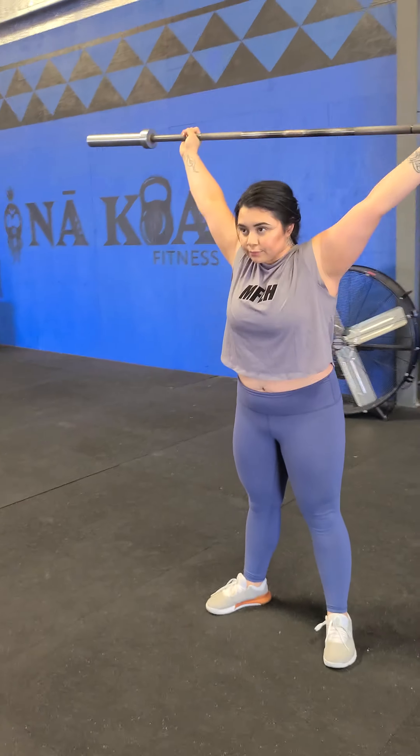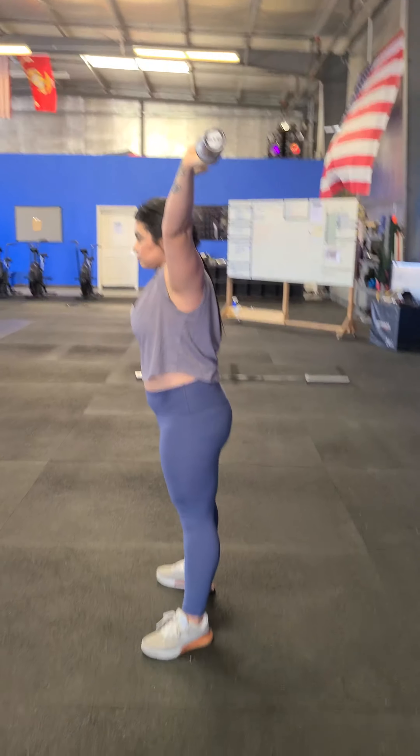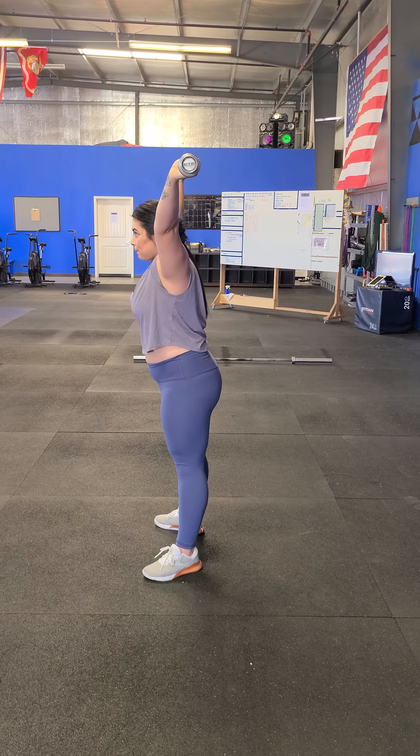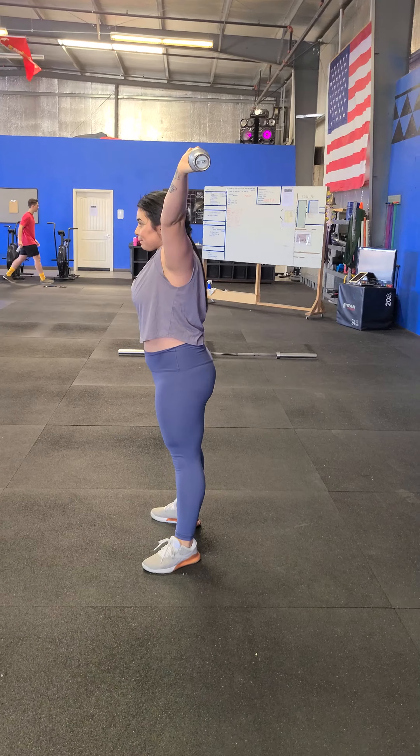The challenge with the overhead squat is maintaining stability. She wants to actively be pushing that bar through the ceiling throughout the whole movement. The second she loses that tension, she's going to lose control of the bar and the bar will go forward. One more time — nice and smooth and slow, and down. Good.